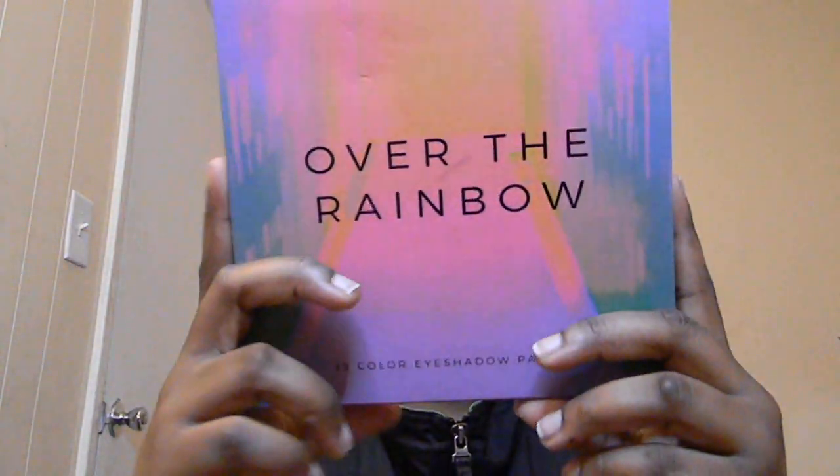Now I'm gonna take my Over the Rainbow palette. I was going to do a coral look today, then I thought about blue — actually, you know what, forget it, we're not going nowhere so we're just doing it for fun. Let's do a whole rainbow look!